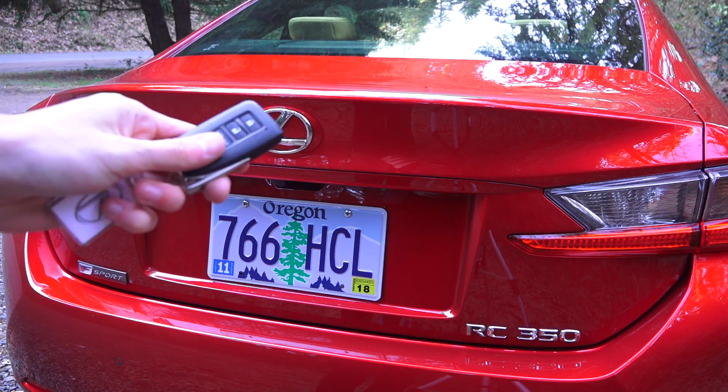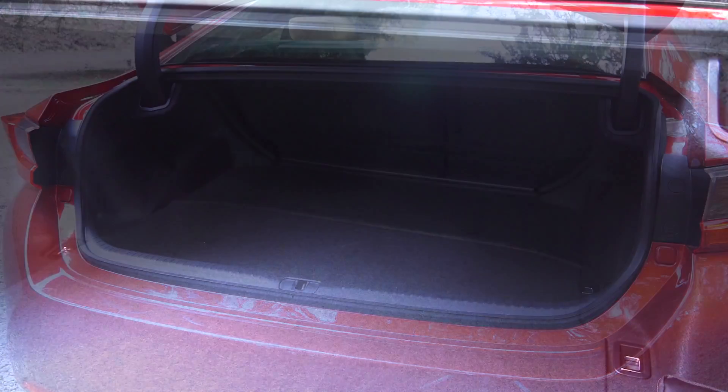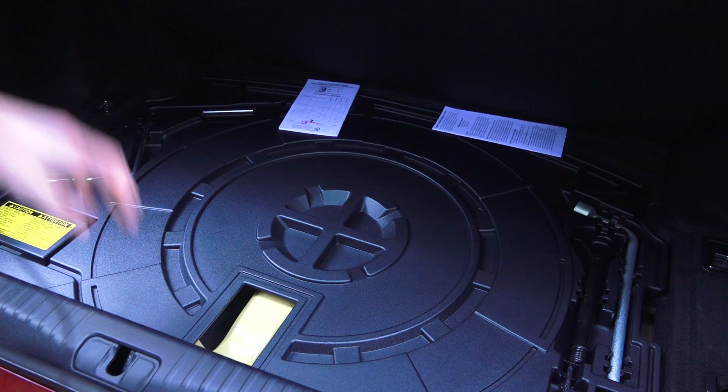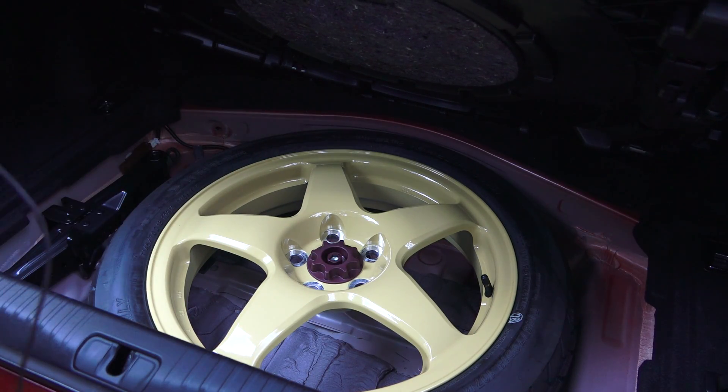To open the trunk, simply hold the button on the key fob. Not a huge trunk but a decent amount of space, and the rear seats do fold down in a 60-40 split. Underneath the floor mat you've got your tools and the spare tire — a nice yellow one, you might just want to buy four of these.